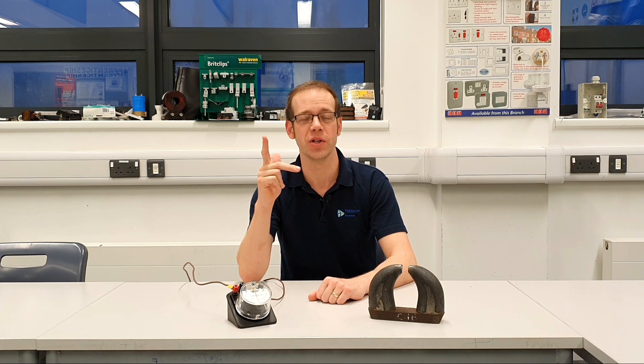So what does that describe? Well obviously it's a generator. Fleming's right hand rule applies to generators and it's going to help us figure out that all important question of which way does the current flow through the conductor as we pass it through a magnetic field.